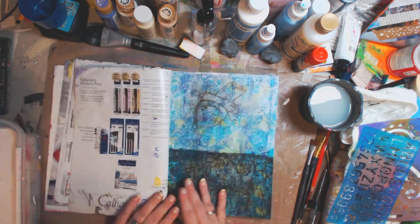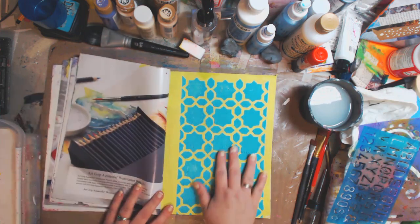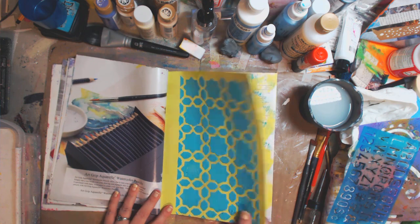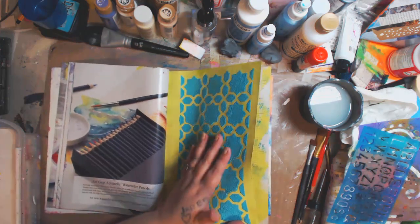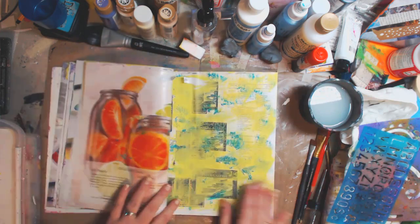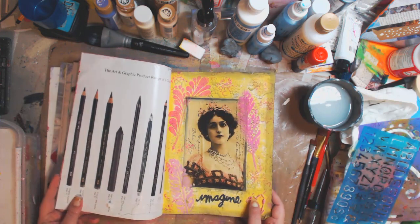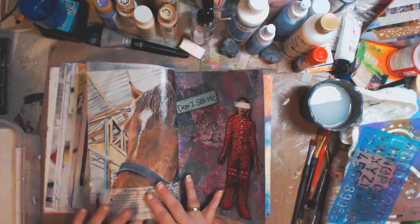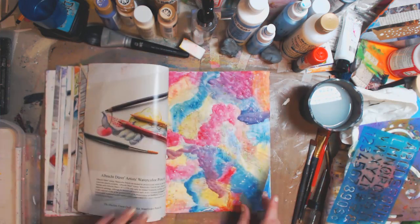These are just some pages that I've done — I have videos. This is some texture and this is just an easy minimal texture. I don't even know if you could see it — delicious. I've been working in here doing different things. This was a beginner's art journal page, very simple. Another one — these are all on my channel so you can check them out.